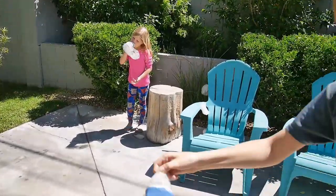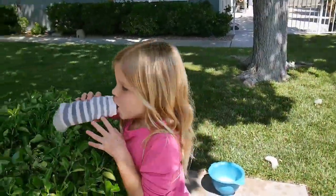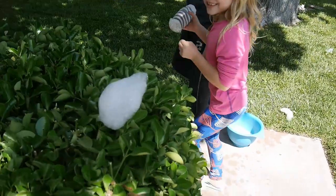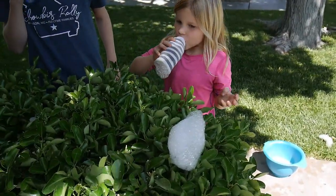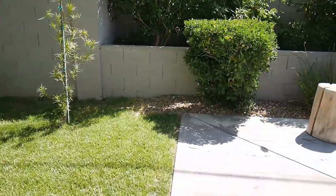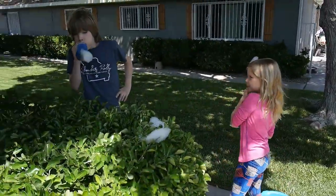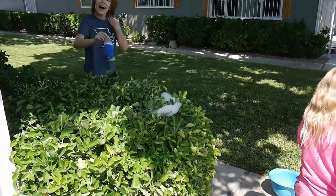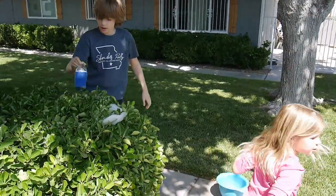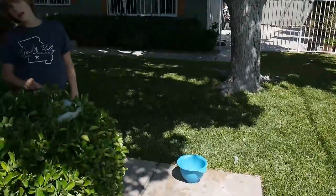I'm going to blow some on the bushes! It's like putting frosting — it's so cool! Oh it's on my neck. You know those caterpillars covered in fluffy stuff? It would be the same. Put your bottle inside the bush — look, this is how you kill caterpillars!